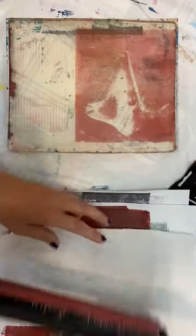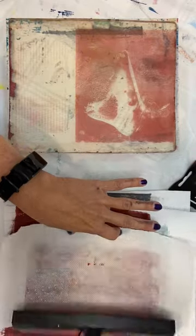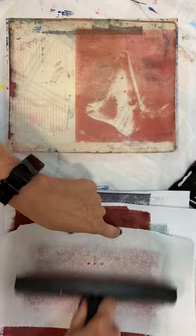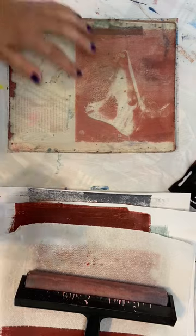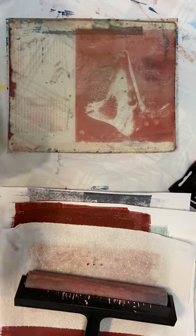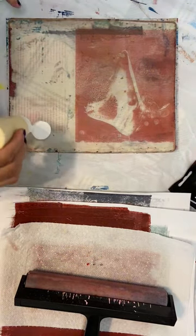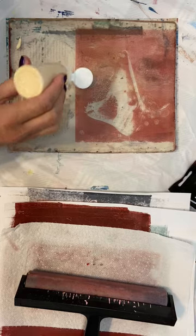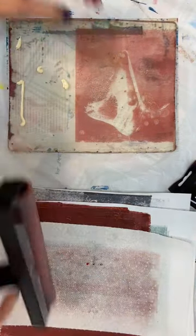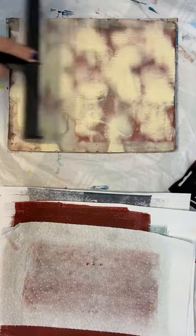I'll talk about this a little bit more in the next video — just wanted to mention that while we're waiting for this to dry. Okay, that is pretty well dry. I want to just make sure this is nice and cleaned off — the colors can mix a little bit but I'd rather they didn't mix too much. I'm going to give this a shake. I'm going to have fingerprints all through it but that's all right. The text came out really nice down here. Let's brayer this out — it is mixing a little bit but that's okay, I'm impatient.